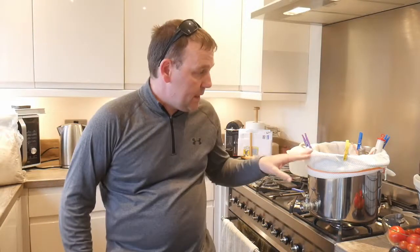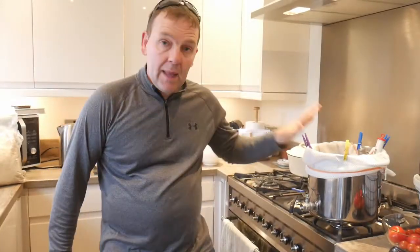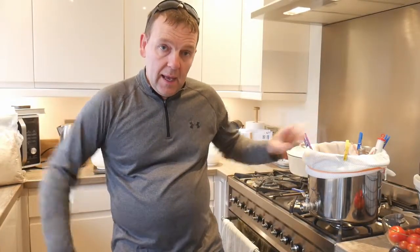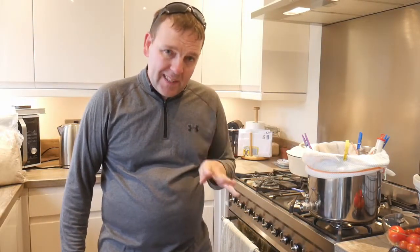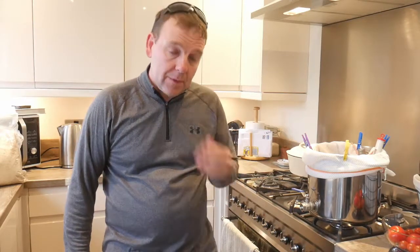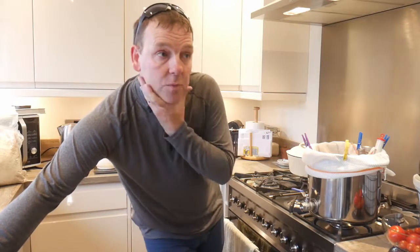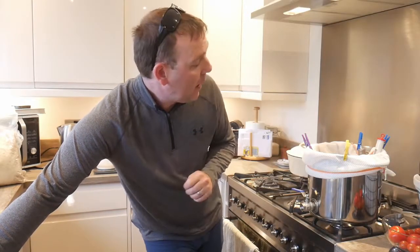I'm going to do a 30-minute mash, no rinsing, none of that nonsense. Eight litres of water, pull it out, hopefully get six and a half litres to boil, and then the half-hour boil will get it down to five litres. Then for my boil I'll add 10 to 15 grams of Hallertau — going all German with this.